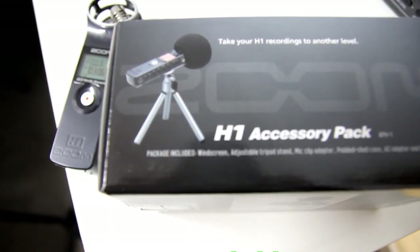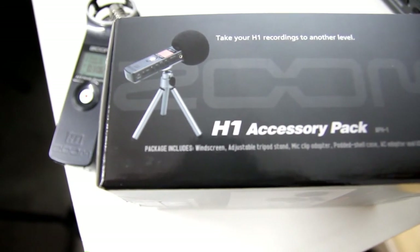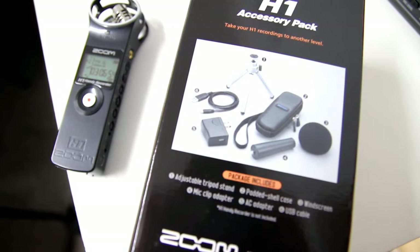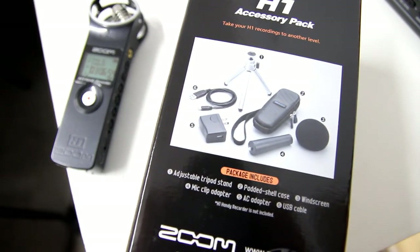Zoom also have an accessory pack for the H1. This includes a tripod, case, wind sock, USB cable, mains power adapter, and handle for using in your regular microphone stands.